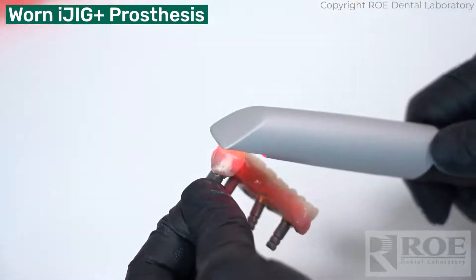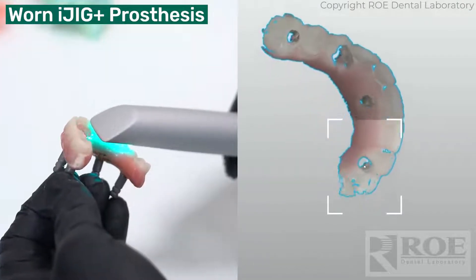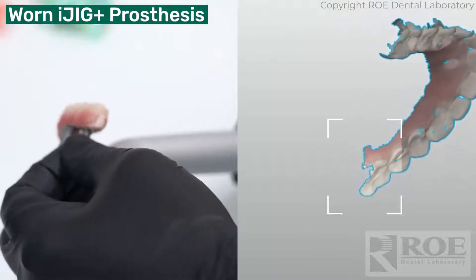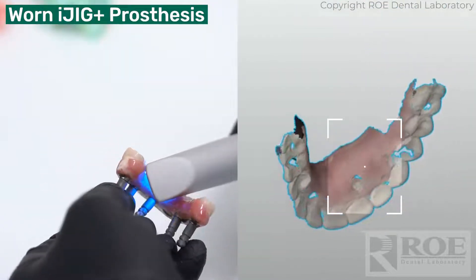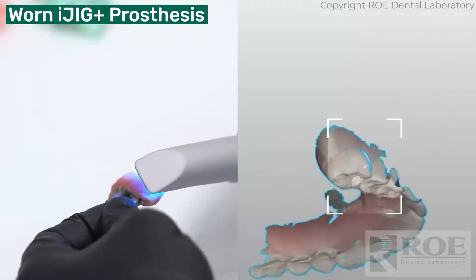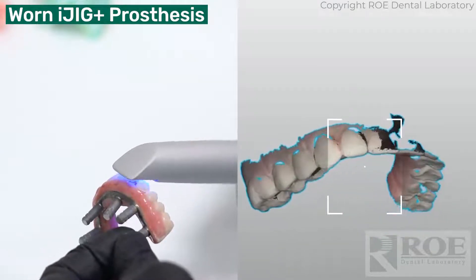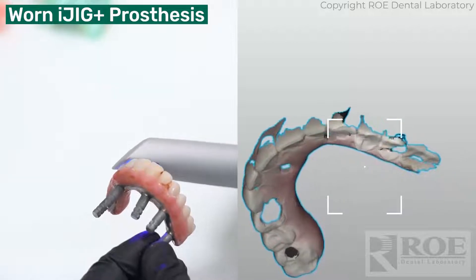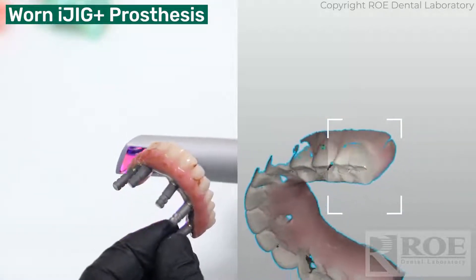We do this because we can scan the teeth, the tissue, the implant position, the opposing, the bite — all in one event, all in one chairside seating, one appointment. You don't have to have five, six, seven, eight appointments to get this patient a new prosthetic.